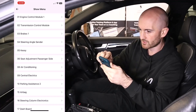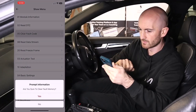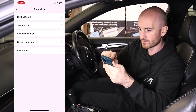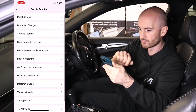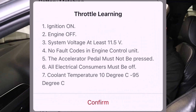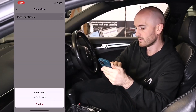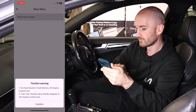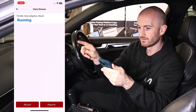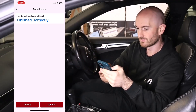Let's go into system selection, engine control module, and clear fault codes — no fault codes stored. Back out to special functions, throttle learning. We've met the requirements so hit confirm — no fault stored, throttle will be adapted. I can hear it doing it — excellent! So it does all that kind of stuff as well.